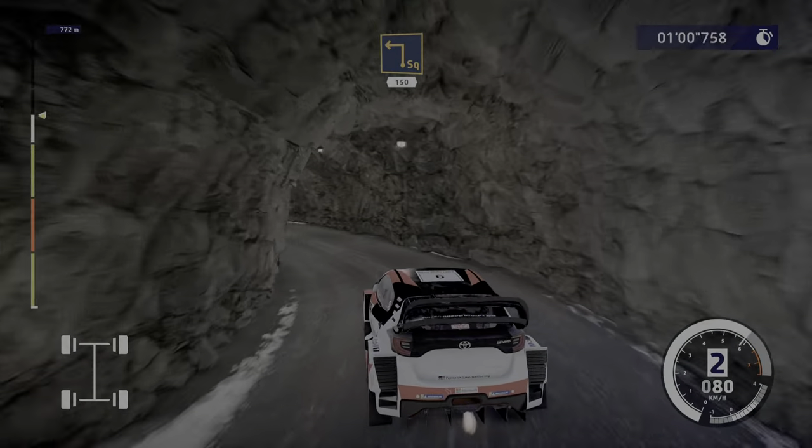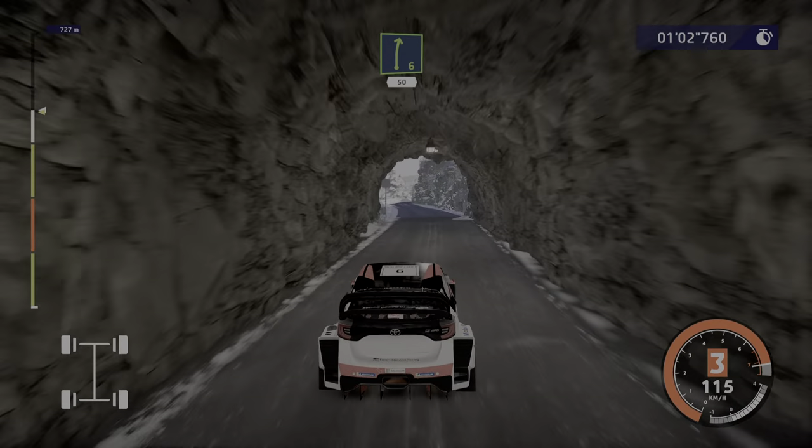Caution, hard brake, square left, narrows, 150. Right 6, short, 50, over crest.